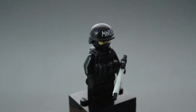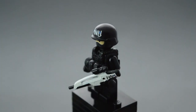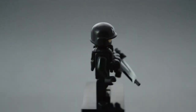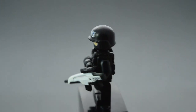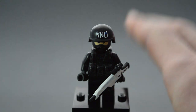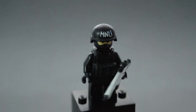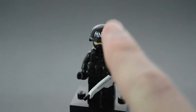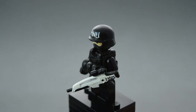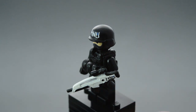Next we have this MNU SWAT team kind of guy. He's really geared up — all in black. He has a custom sculpted vest that I made from Sculpey, which was a real hassle because it kept breaking. Sculpey is very brittle, so it was really hard to make something this thin. I had to cook it on a random minifigure torso I didn't want, because otherwise it just kind of fell down and melted. But I was able to get it done and it turned out pretty nicely. I really like the look of this vest with the three big pouches on the front. He's got painted MNU letters on his helmet and a painted MNU gun as well — this one does not have the black wash, because I wanted this gun to look a little bit cleaner.